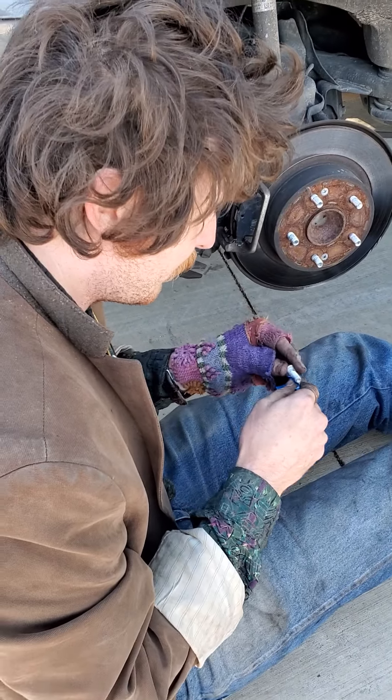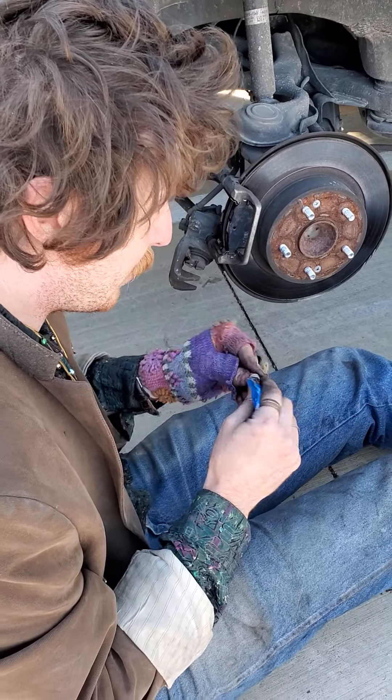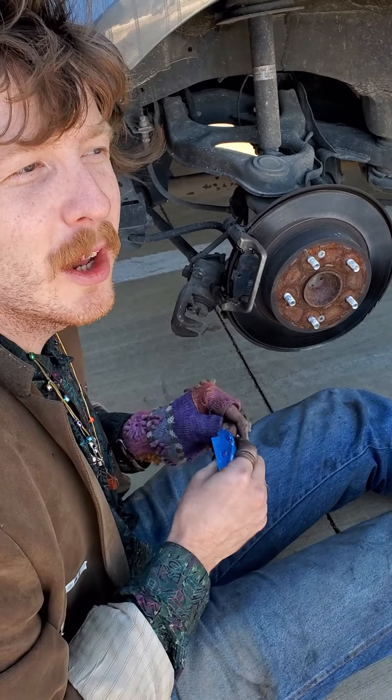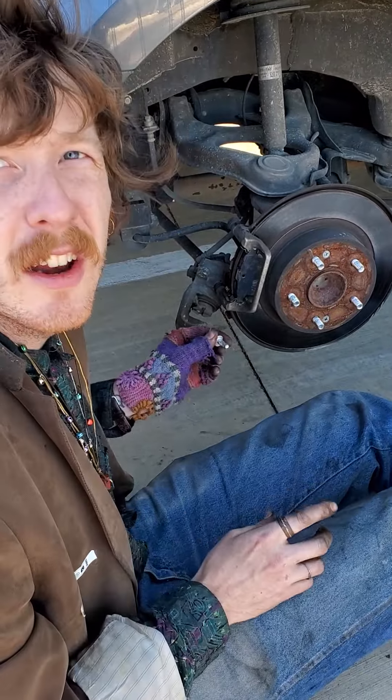Be sure you don't put the brake pads in upside down. They won't actually go in that way, but it will take a lot of time out of your day trying.